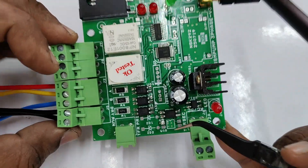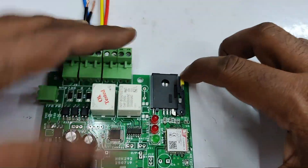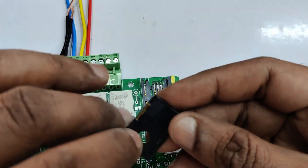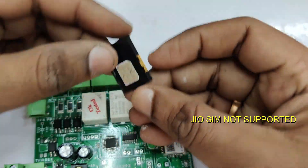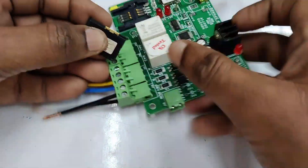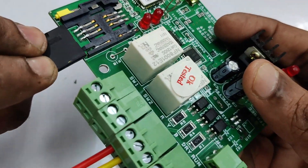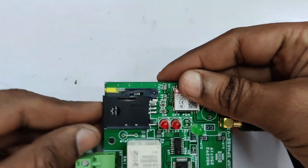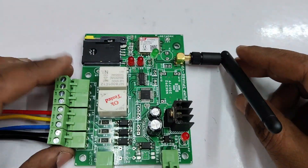Once RYB phase supply is given, never touch the board as it is fatal. There is a SIM tray on the top of the board. You can use a valid 3G or 4G SIM. Any SIM can be used but Jio SIM is not supported as it is 4G LTE, not pure 4G. Place a valid SIM in the correct direction and then slide it into the SIM slot.